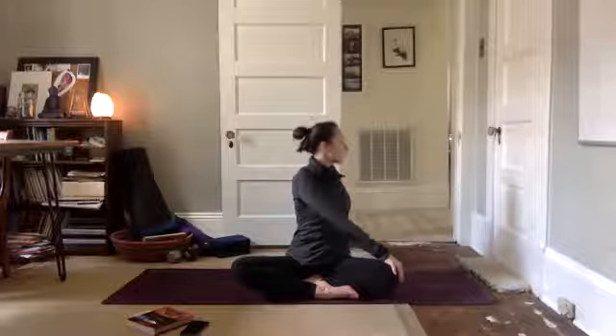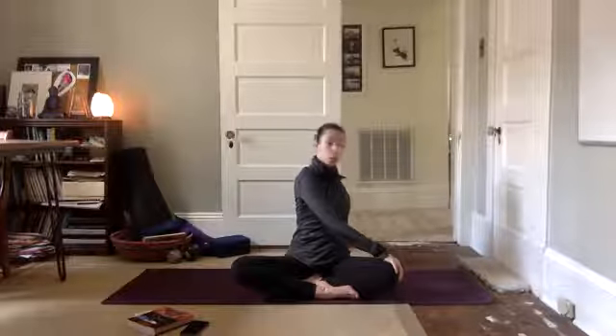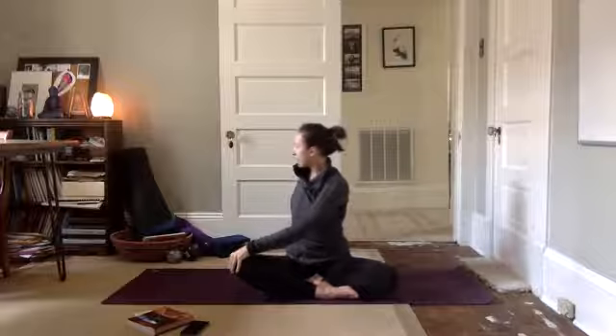Get long and tall within each inhalation in and breathe. Look forward, unwind, inhale, arms lift up and twist to the right, right hand behind you, left hand to your knee. Lift to lengthen, gaze over your back shoulder.